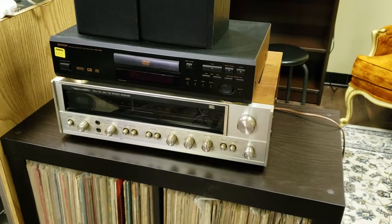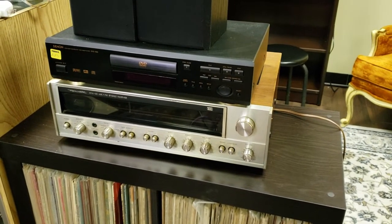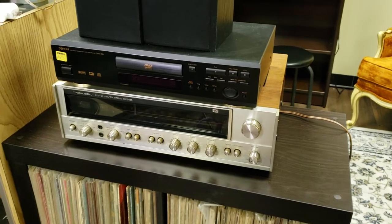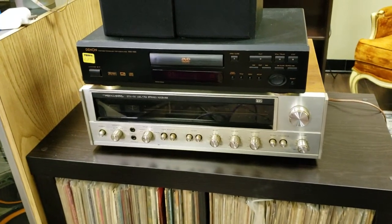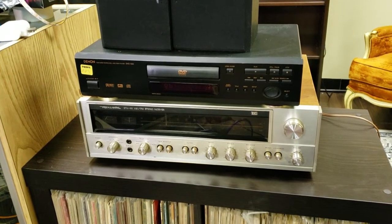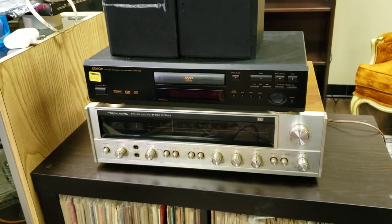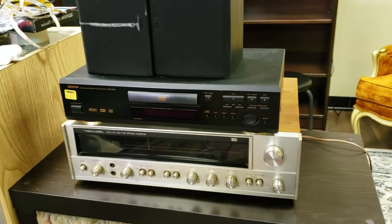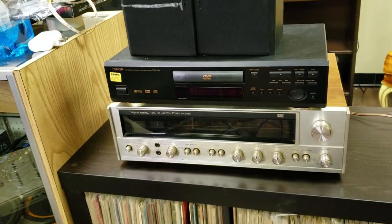If you have a pair of bookshelf speakers or mid-size floor speakers and you just want good sound without breaking the bank — and you don't need concert-level volume — these are more than good enough for that use. You'd probably enjoy it for what it is. Once all the dial lights are on and this one is cleaned up, it will look really sharp. It has the looks and the performance for what it is. I can't speak to long-term build quality since I haven't had it too long, but these are still around, so they must be built well.